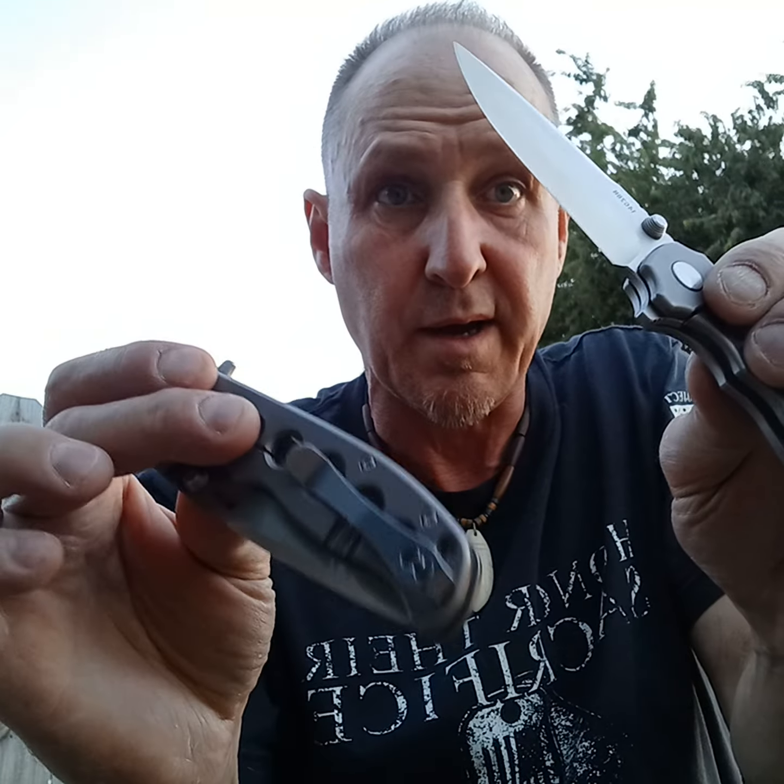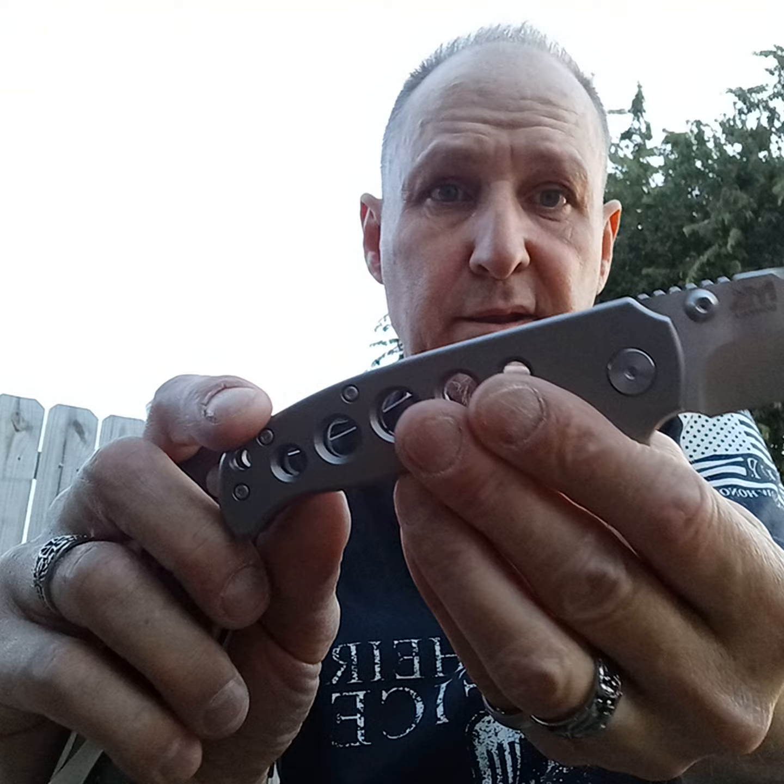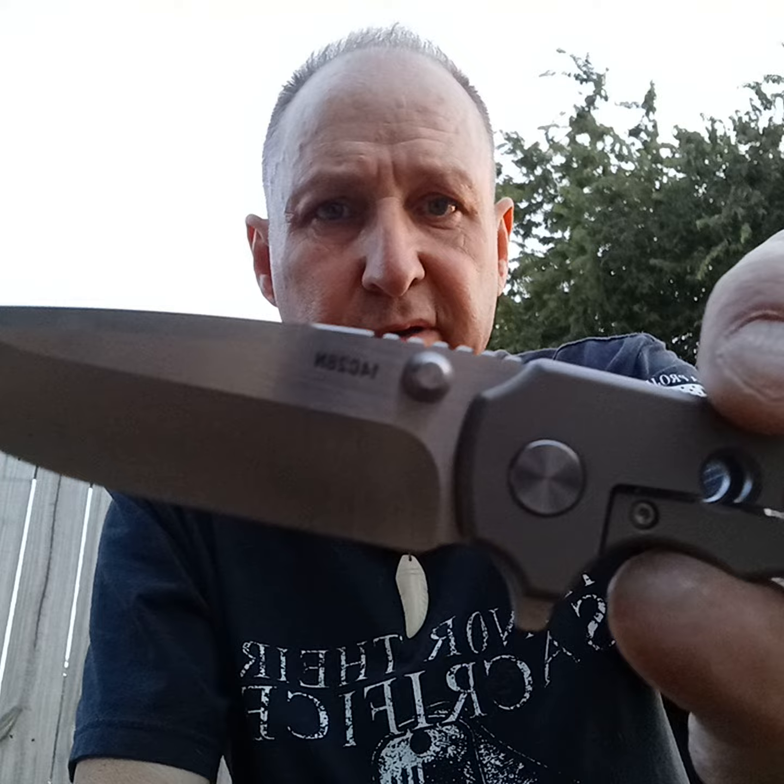Hello, this is Jerry and I'm going to review these Monocala titanium knives. They both have 14C28N steel and titanium handles, and they're pretty good price — I think 45 dollars or something like that on Amazon.